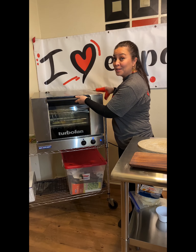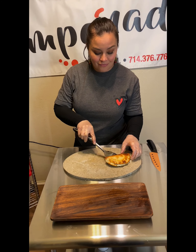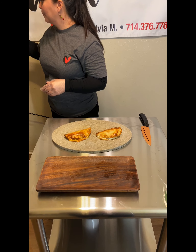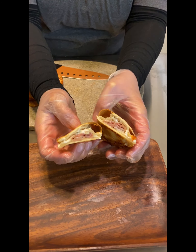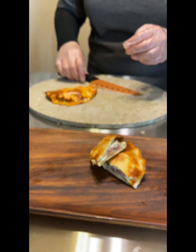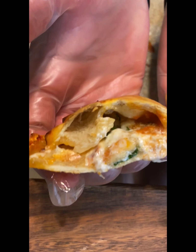So now is the time to check how they turned out. Woo! This looks delicious — the perfect golden brown color. This is the prosciutto and mozzarella. And this one is the pomodoro. Look at that basil, look at that cheese, and the marinara sauce.